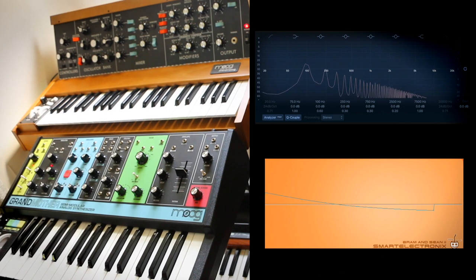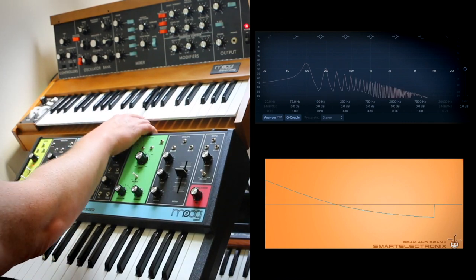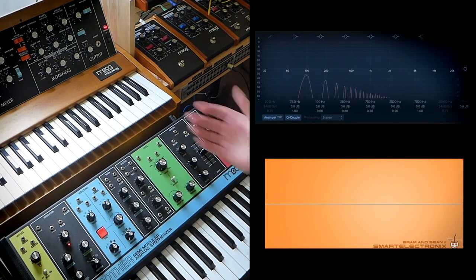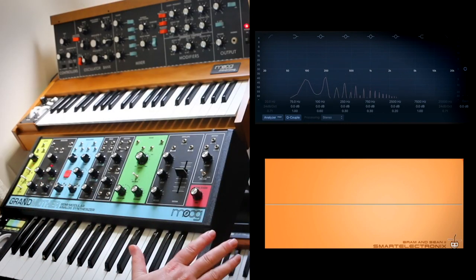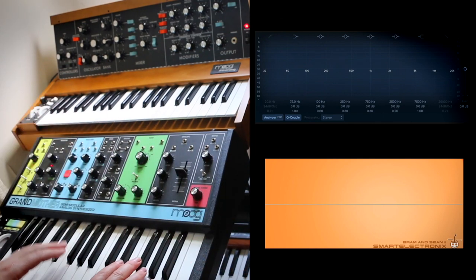Let's jump straight in and listen to the filters. The filters obviously give everything the Moog character, and that's part of the attraction of these synths. Let's just play them both on a sawtooth with the filter completely open. Straight away, the Mini Moog's brighter — the Grandmother has a maximum of 20kHz, whereas the Mini Moog's manual states it goes to 32kHz, so you'd expect them to sound slightly different. The Grandmother's more similar to the Sub 37 in that respect, although it is a bit brighter than the Sub 37.